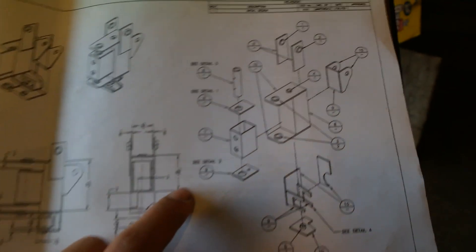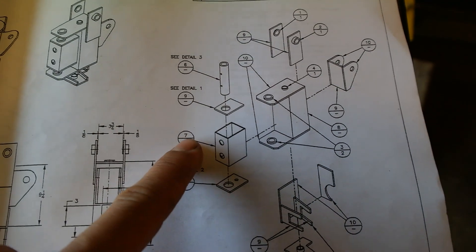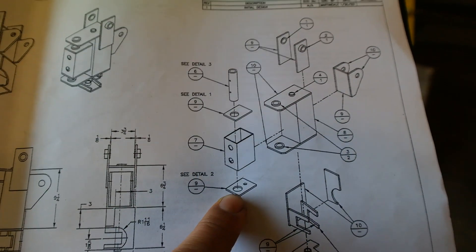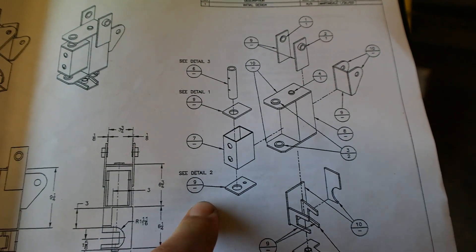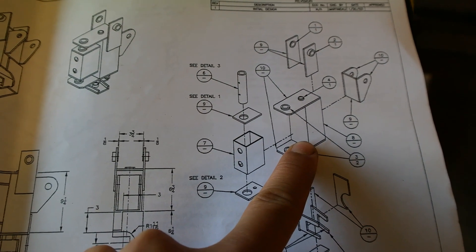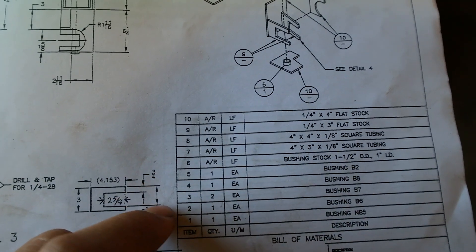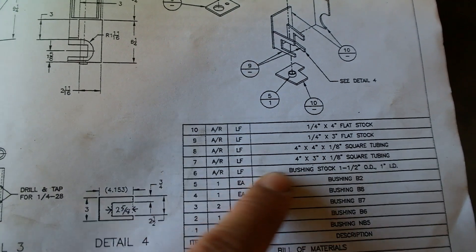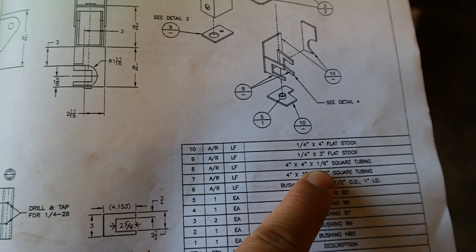We have one of the main diagrams right over here. As you can see, each piece has a number corresponding to it, and that tells you what kind of material you're going to be using. The first piece I'm going to cut is piece number 8. In the lower right-hand corner there's a key — piece number 8 is a piece of 4x4 square tubing that's 1/8 inch thick, and I have that right over here.